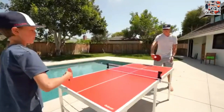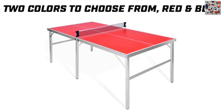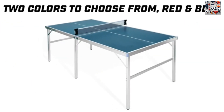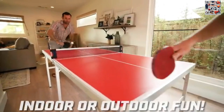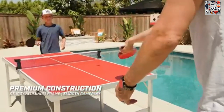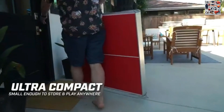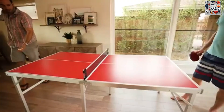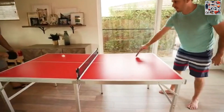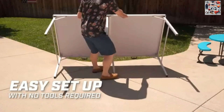Whether you're a casual player or a seasoned pro, this table tennis set promises endless hours of fun. Don't miss out — seize the opportunity to elevate your table tennis experience with the Gosport's mid-sized table tennis game set. Embrace the convenience, durability, and endless entertainment it provides. Act now and make your purchase on Amazon through the link in the description or the first comment. Don't wait. Let the games begin.